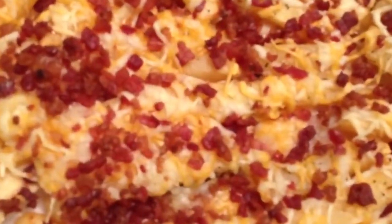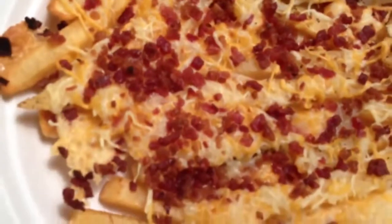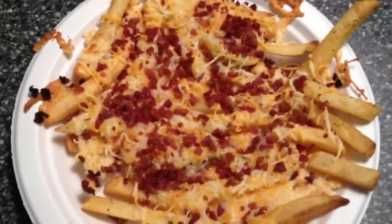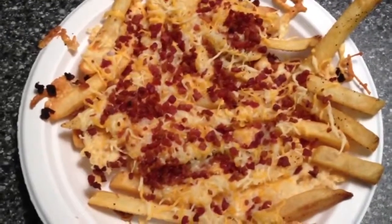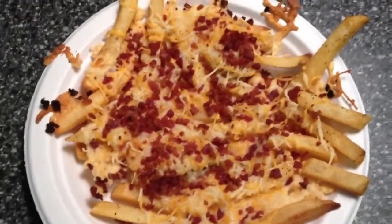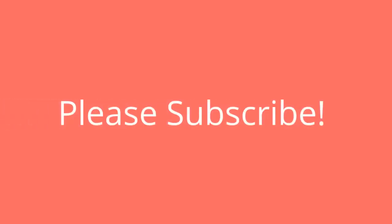I'll give you a close-up. There you go. I hope you enjoyed this recipe. Please give me the thumbs up if you did like this recipe, share it with a friend, like me on Facebook, and always subscribe. I will be seeing you guys soon — I hope you enjoy, thank you.